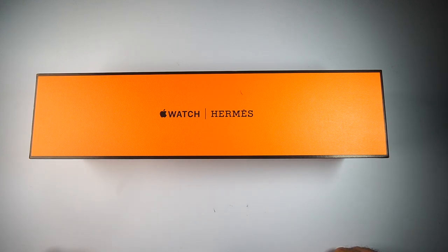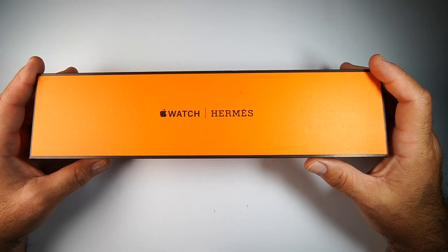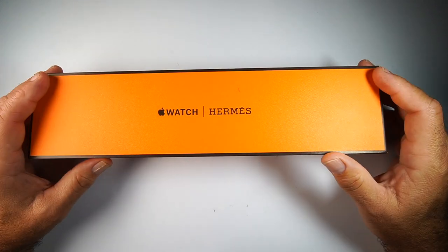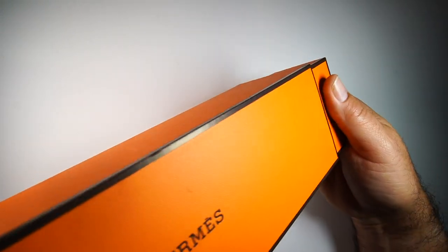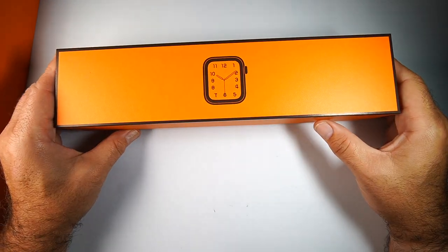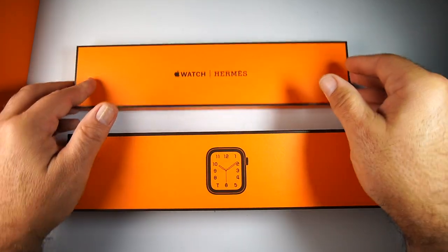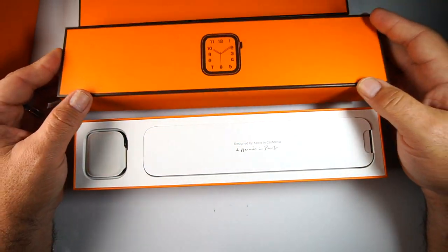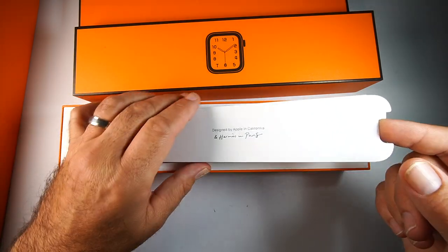I know I did an unboxing in my last review but I wanted to do a more thorough one here because it's really nice packaging. It comes in a nice hard cardboard box with a texture on it — orange with black lettering. Opening up the long box gives you two smaller boxes with the same quality. You have the actual watch and then the straps. Opening the watch box, you have the watch on the left side and your paperwork.